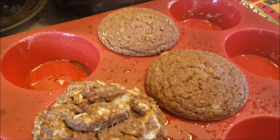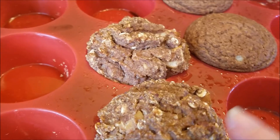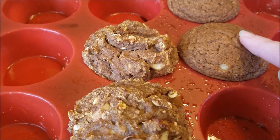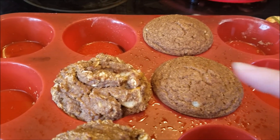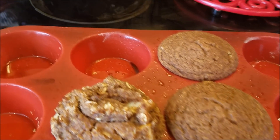Here they are fresh out of the oven. I'm going to let them cool off. This one seemed really done, but this one was still a little soft, so I left it in. I turned the oven off and just left it in there for two minutes and it seemed to do exactly what I needed.